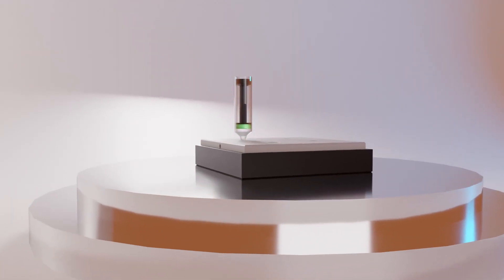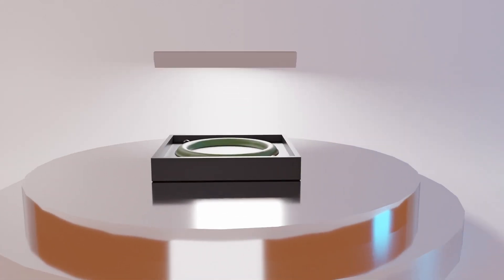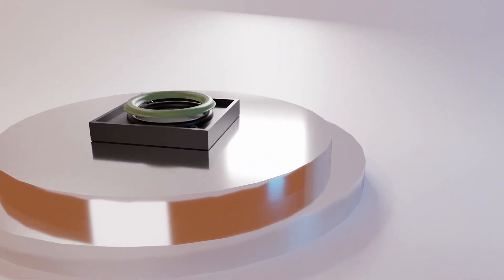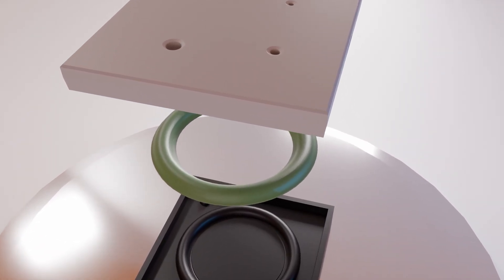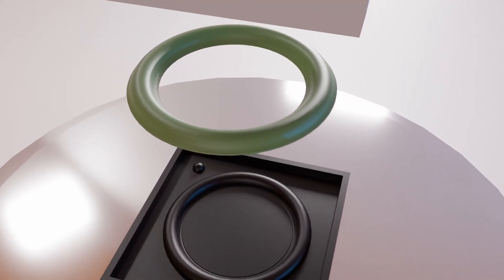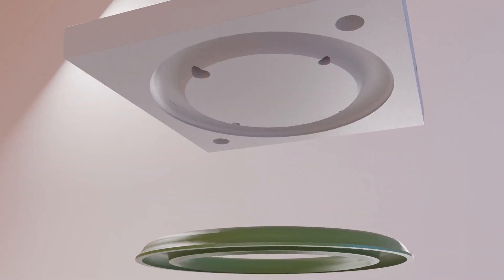Here's another render of how the surround is supposed to have worked — keywords here being 'supposed to have.' These two-part molds were printed with PETG at a layer height of 0.12 millimeters to reduce the steps in the curvature of the suspension parts, hopefully leading to a cleaner part and easier release. This, however, was not the case.